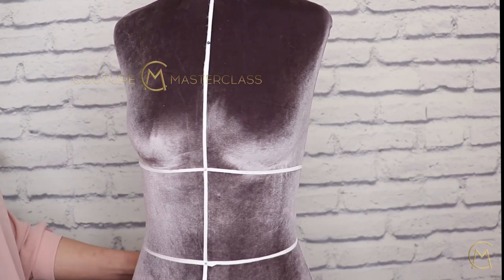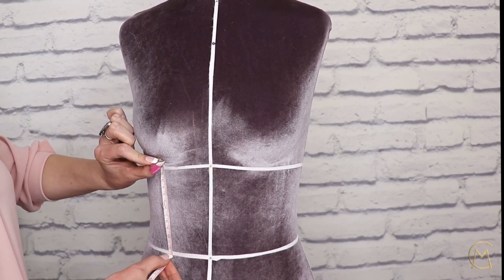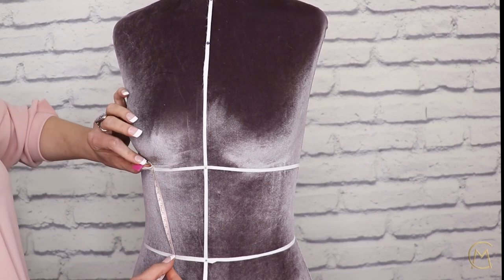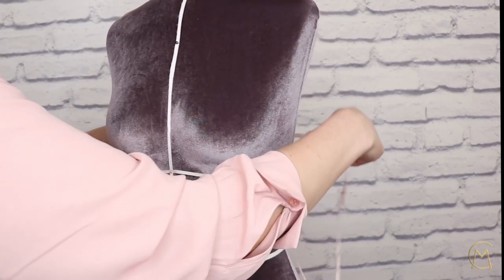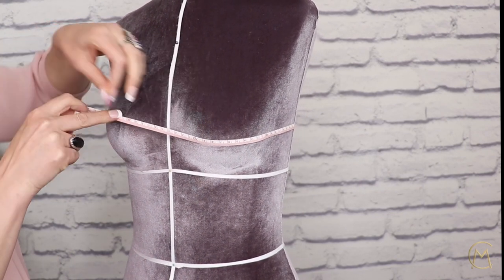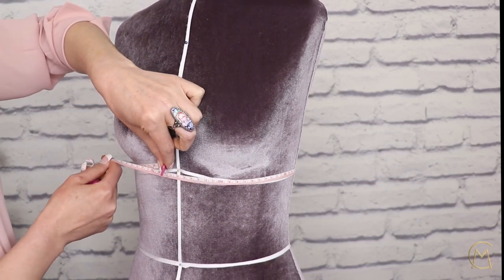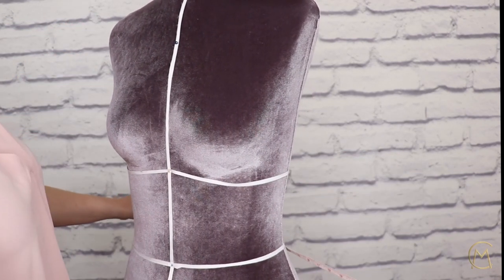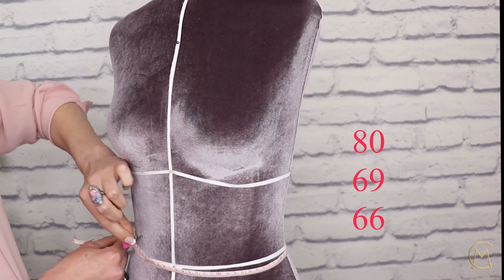Now this dress will be made as a standard size, which is size 0-2. The same way I am taking measurements of this mannequin, you will on your client. The first measurement we need is the bust — mine is 80 centimeters. Make sure that you go all the way around the circumference. The next measurement is the under bust circumference — I have 69. Our next measurement is waist circumference — mine is 66 centimeters.